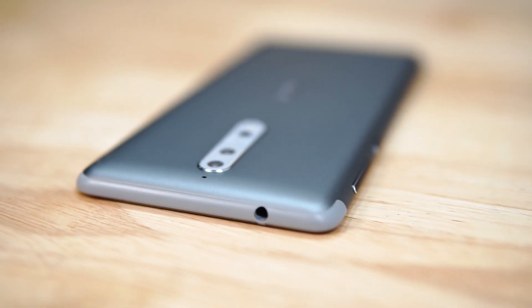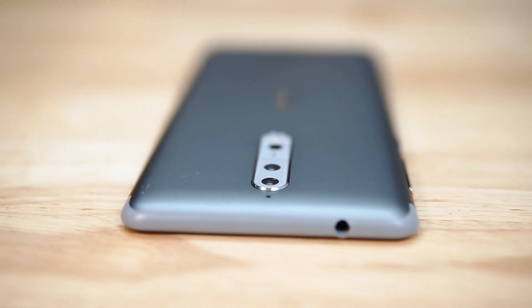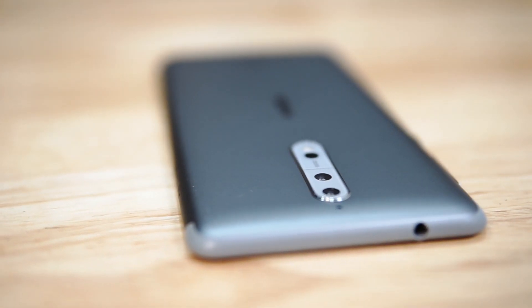Overall, I think this is a great time for end consumers — we've got a lot of options. So that's it for this quick unboxing. If you have any video requests on the Nokia 8, head on over to the comments below.